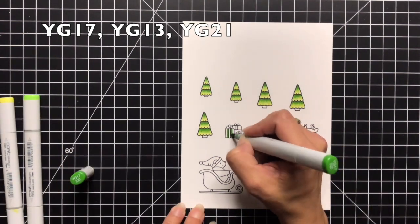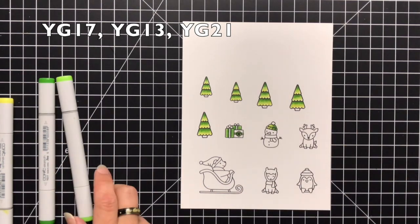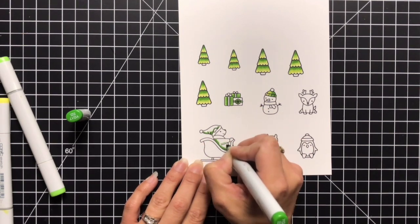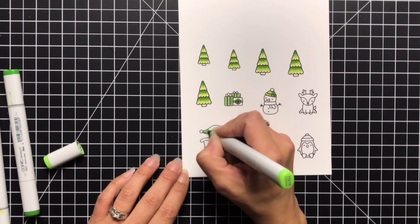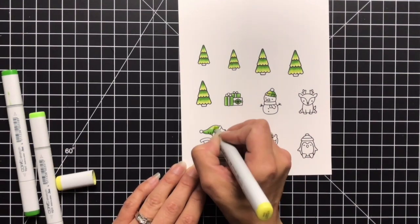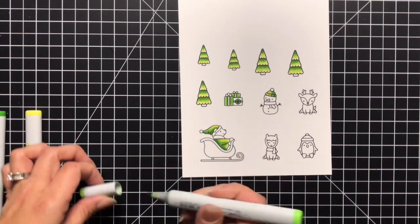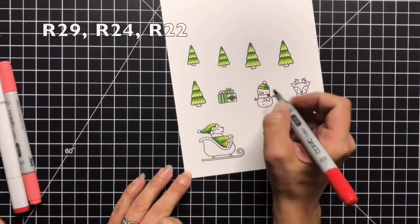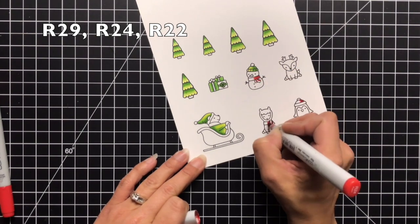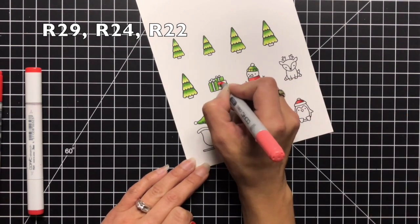I'm using some basic red and green Christmas colors so I can use the same markers throughout all the images. I added green to the presents, to the snowman's hat, and I'm coloring my Santa outfit in greens too — adding shading to the back side of the Santa hat, where he's sitting closest to the sleigh, and to the underside of his arm, blending with the other colors for a smooth blend. For reds I'm using R29, R24, and R22 — the snowman's scarf, the llama's red scarf, and the little hat on the penguin.